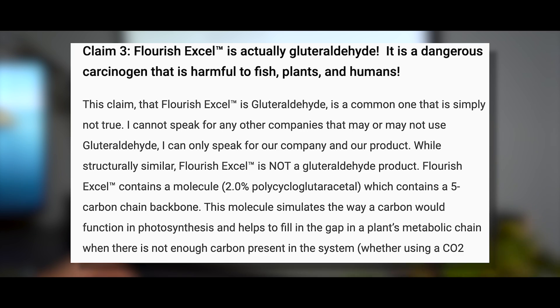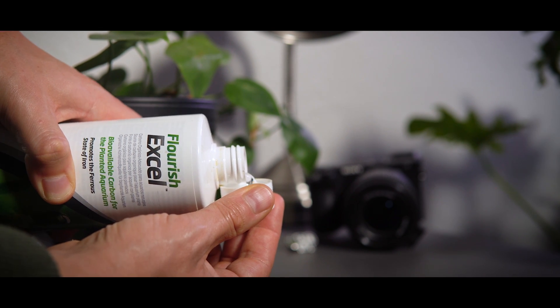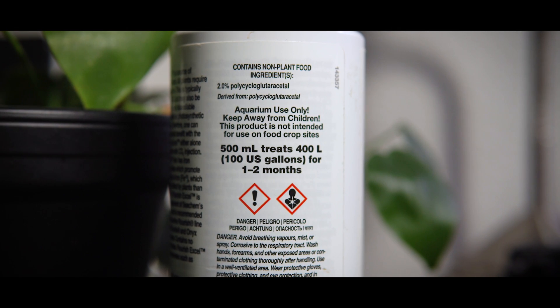Seachem multiple times on their website claims this is not glutaraldehyde, but that's simply not true — everything I've researched indicates it's an isomer of glutaraldehyde, just a different formation with a proprietary name. For all intents and purposes, this certainly is glutaraldehyde. However, it's completely diluted, and as long as you use it at the recommended dose, you really have nothing to worry about — that goes for any chemicals. If there's something else you'd like me to do a deep dive on, let me know in the comments. Thanks for watching, be sure to subscribe and hit the bell!